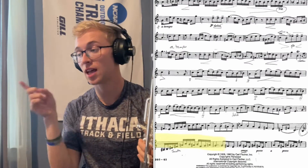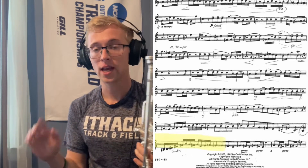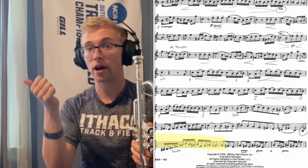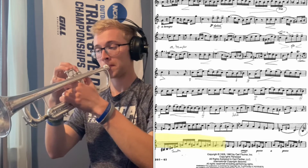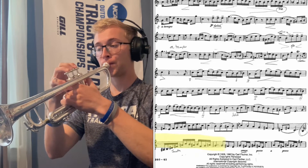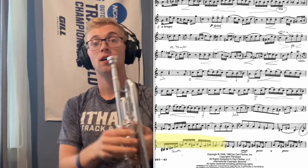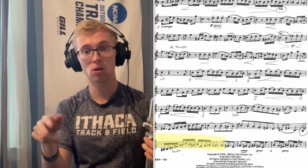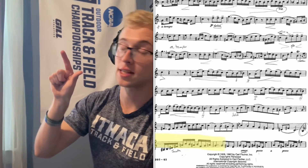Moving on to measure 37, this is kind of a lick that stands out from the rest of the etude. It's really low on the trumpet and really chromatic. A couple ways to break it down: first, take it at half tempo — whatever tempo you're doing, cut it in half to 50% and slur it. You can make a little game out of it: start at 50%, do it three times in a row correctly, bump up the tempo, three times in a row, bump it up, and so on. The second way is to change up the rhythm — it's really going to make you think about it.